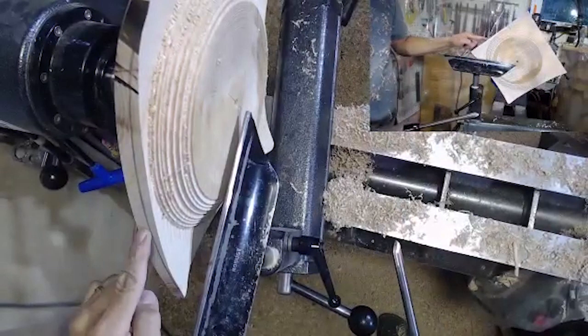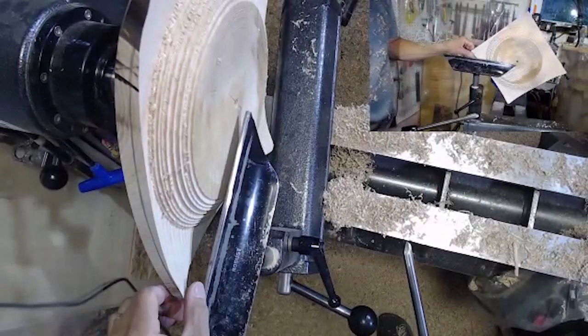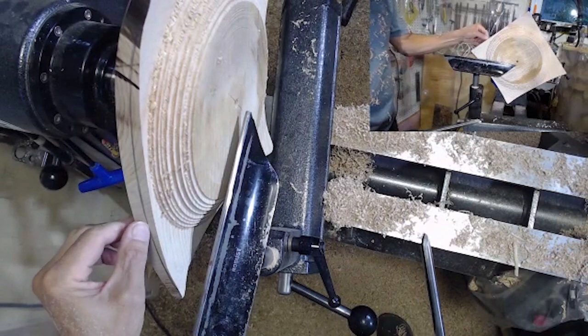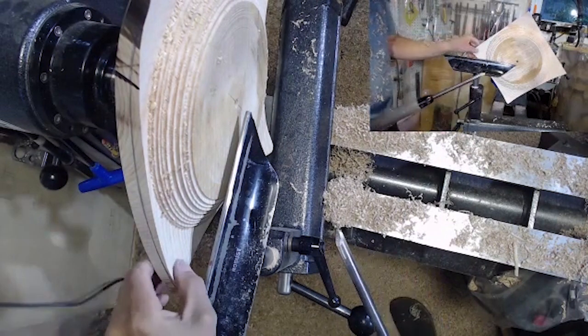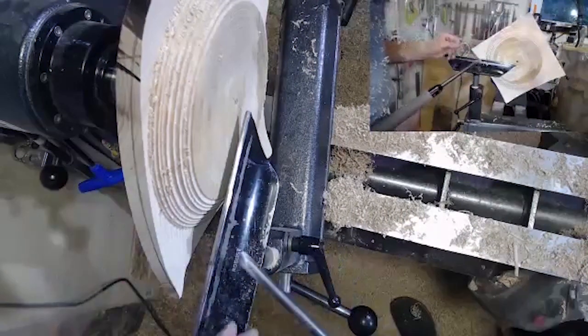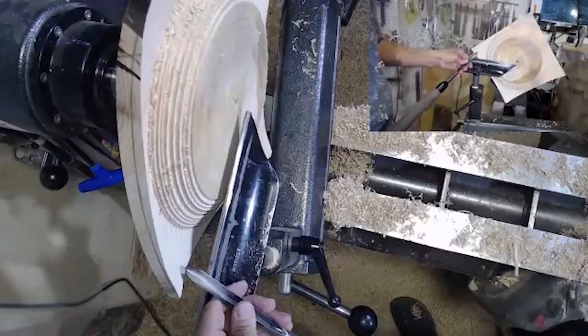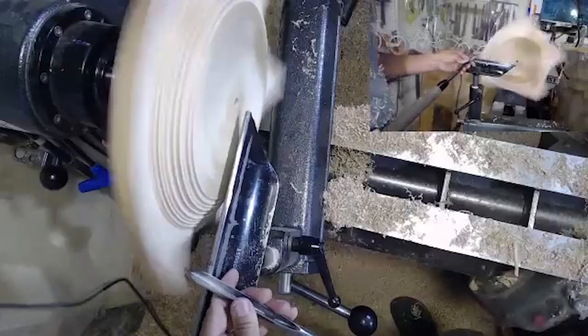So if you can see the line here, I'm pretty well at my final thickness at the very outer edge, but it's still thick in between as I get further down. So I'm going to start to cut maybe an inch or two in, and then just go in from there.